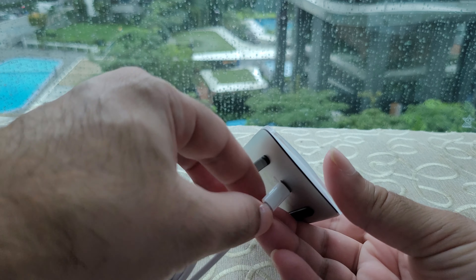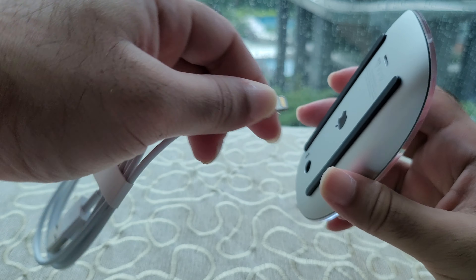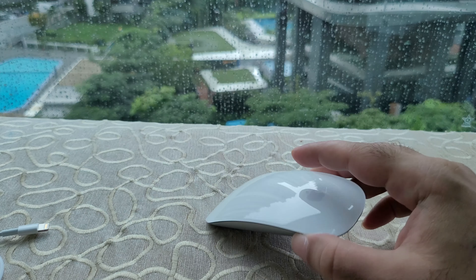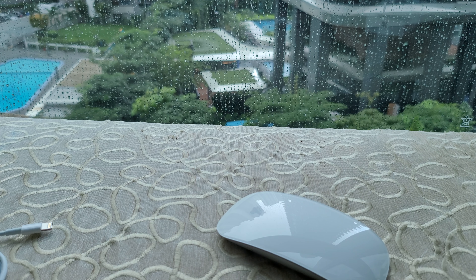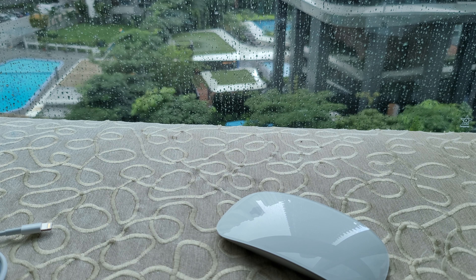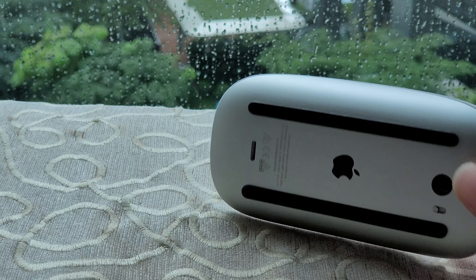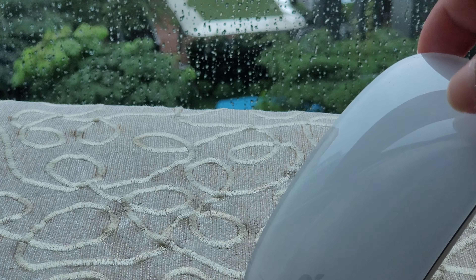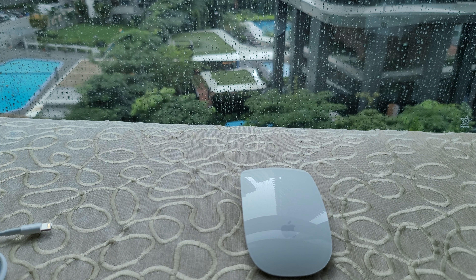We'll have a review after use. So it's on — how do you charge this? To charge this you have to connect it here, but the thing is if you do that you won't be able to use the mouse at all. The good thing is that they mention that just plugging it in for a minute or two will give you enough charge to last for hours. So just in case you're in a rush, you can plug it for a minute, disconnect it, and continue doing your work, then connect it back later.